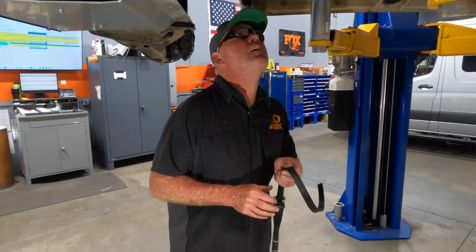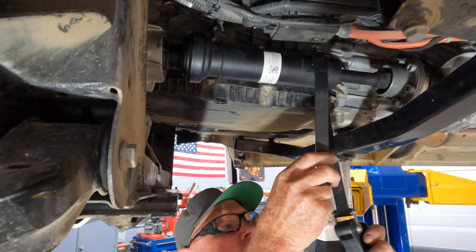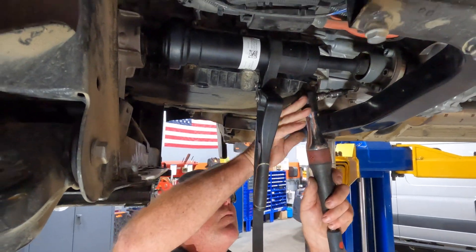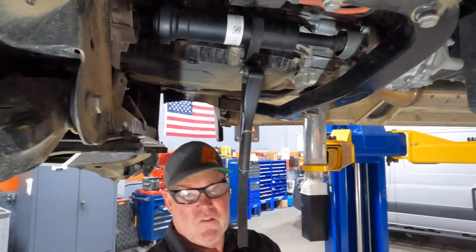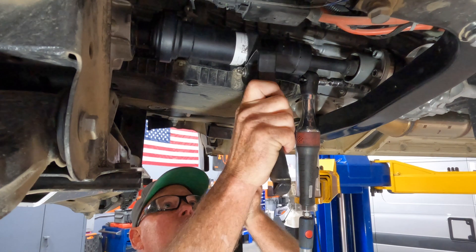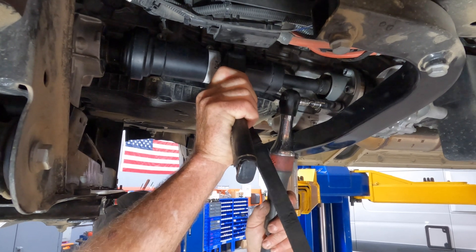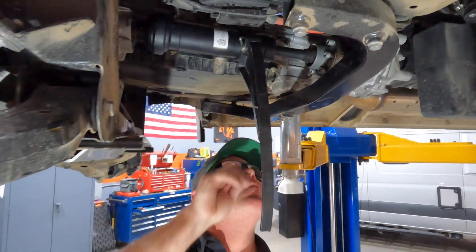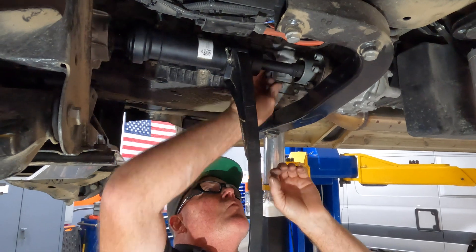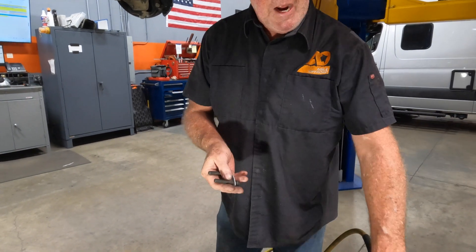To remove the factory driveshaft, what I found works best is I put a strap wrench around it to hold it and keep it from rotating. The factory hardware is a T55. I'm going to go ahead and use an air ratchet. We're not going to be reusing the factory hardware.